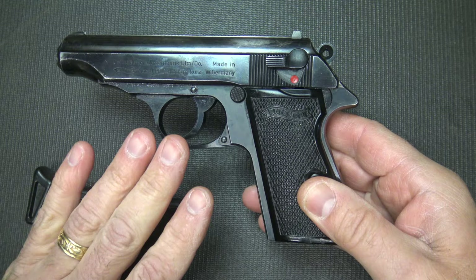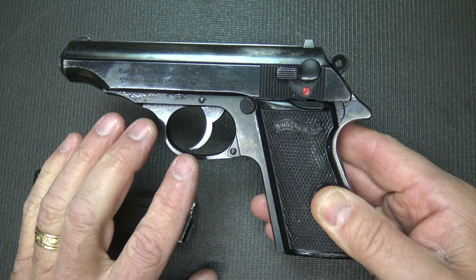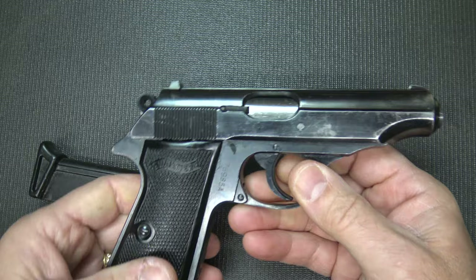The PP came in .22, .25, .32 ACP, and .380 ACP, though it was designed around the .32 ACP. Hitler carried a Walther PPK in .32 ACP, and that was the pistol he used to take his own life as the Russian forces were moving into Berlin. Elvis Presley also owned a Walther PPK and carried it — engraved on the slide was 'TCB' for taking care of business.